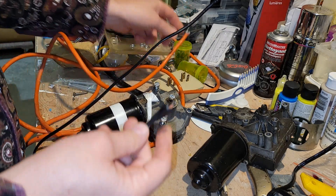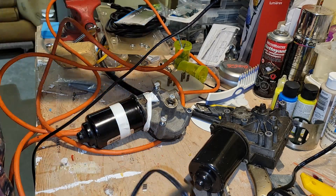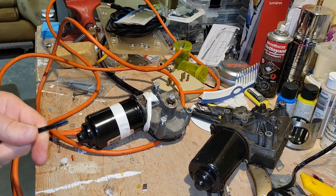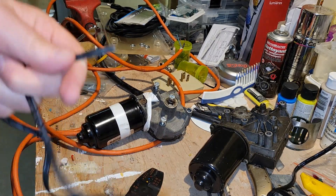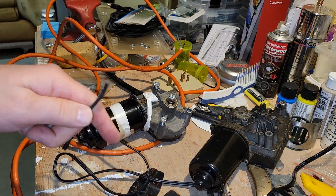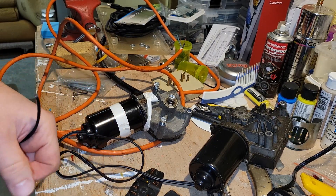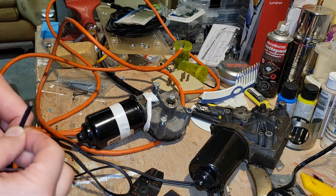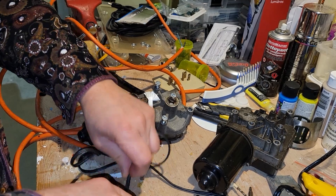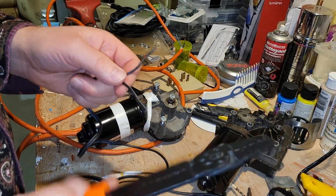My next step is to cut this wire. You have to be careful — once you unplug, there's actually a little bit of charge left in there, so you have to let it rest for a bit and make sure it doesn't give you a zap. So it's unplugged, wires cut, and I'm going to peel the wire.